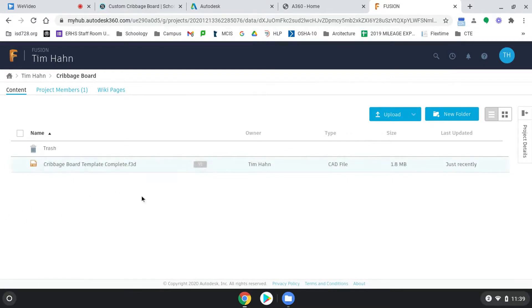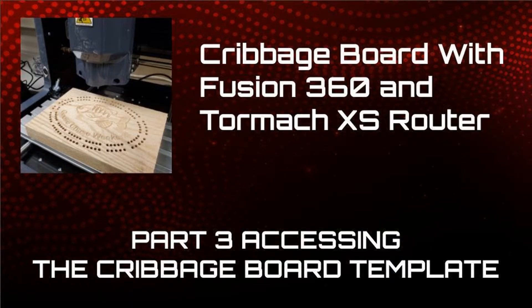I select the cribbage board template file and hit Open, and it's going to upload that cribbage board template. I also have my picture that I'm going to trace on here as well. That's how you get the template down from Mr. Hans's template and into your individual Fusion project that you've shared with me. This should say Fusion and the team name should be your name. I'll see you next time.